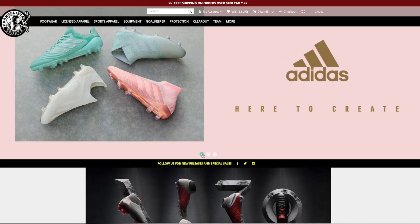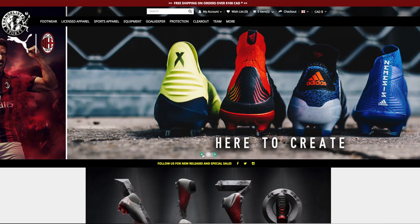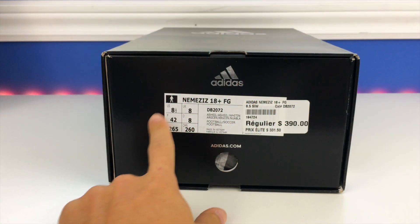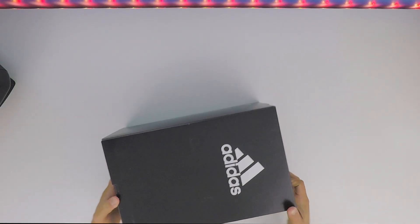If you're interested in picking these up for yourself, be sure to check out that first link down below in the description. I have to give a big thanks to Evangelisa Sports for sponsoring this video. So here's a quick look at the Adidas Nemesis 18 Plus — this is the Plus model.